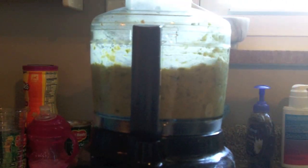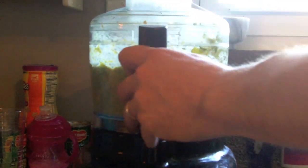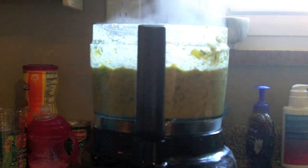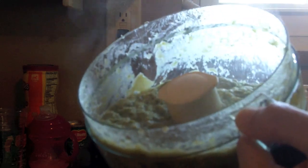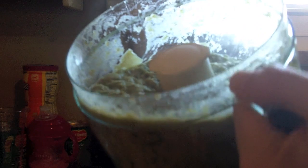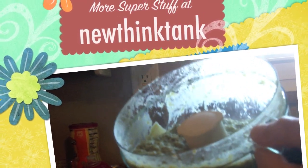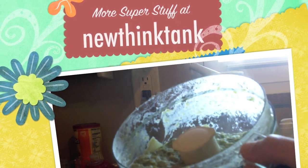Dump it all into the blender and blend it. For me, that is the perfect consistency — I wish you could taste this. I know it looks like creamed spinach or something, but it is absolutely to die for. This was a key staple in my diet in which I lost 80 pounds in five months. I like to provide this information for free to actually help people instead of charging for it. If you have any questions or comments, leave them in the comments section below. Till next time.